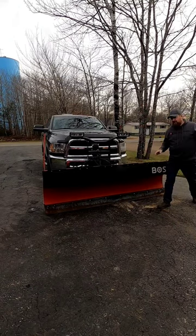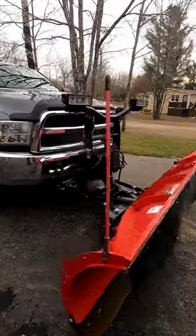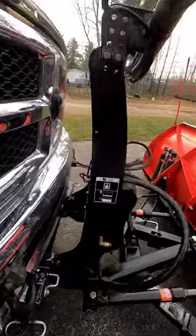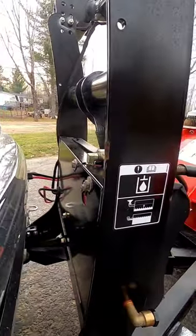As you can see, that plow drops way too fast — the plow's bouncing and you can feel it all the way in the truck. So if we come around to the back side of the plow right here, you can see that...